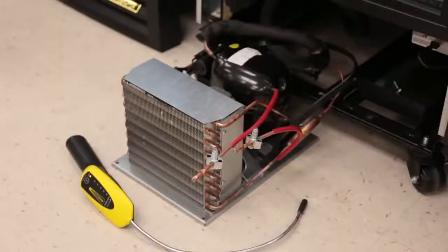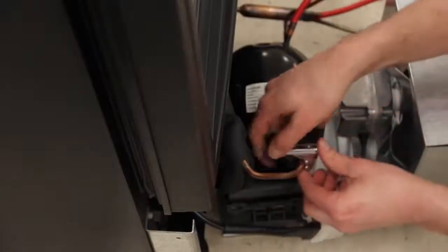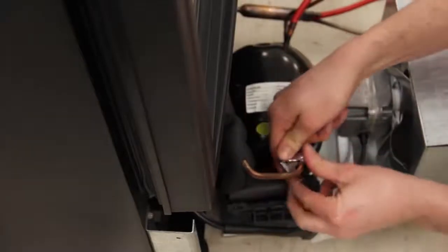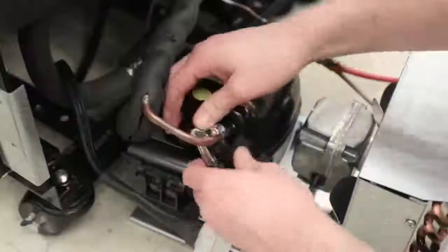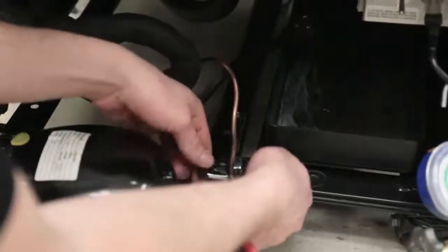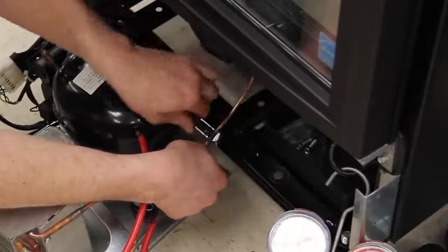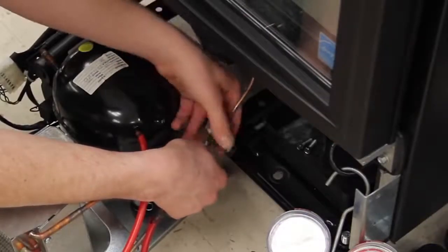Once the refrigerant is out of the system, the technician must use a tubing cutter to cut out any failed refrigeration component. This prevents any possible spread of contamination and addresses the overall safety factor. For this example, the technician will cut the compressor pullout right where it brazes into the compressor, then cut the liquid line as it exits the dryer. If the technician is replacing the compressor, he will cut the compressor discharge line right as it exits the compressor instead of the liquid line as it exits the dryer.